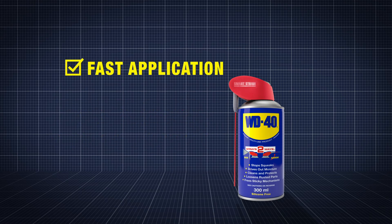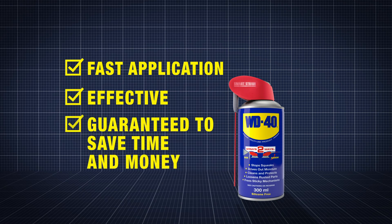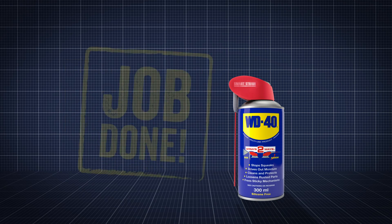Fast application, effective. Guaranteed to save time and money. Job done.